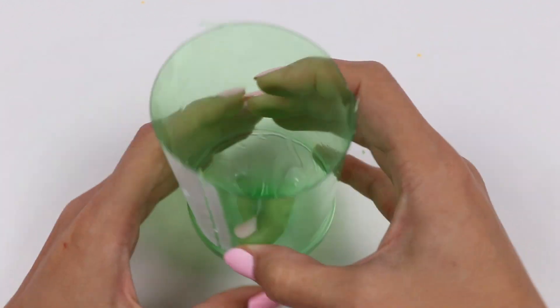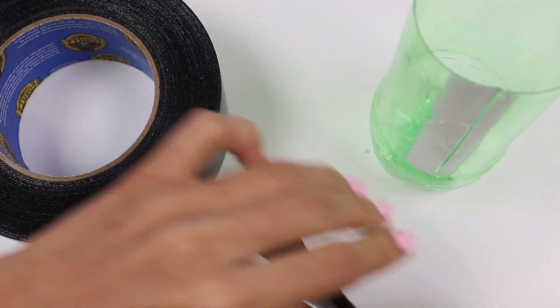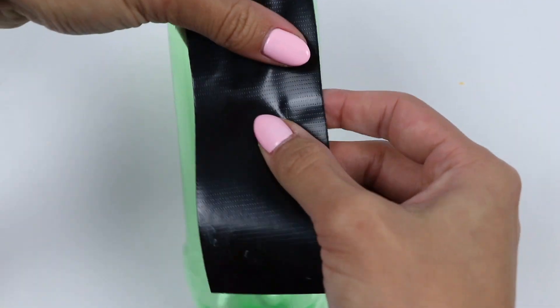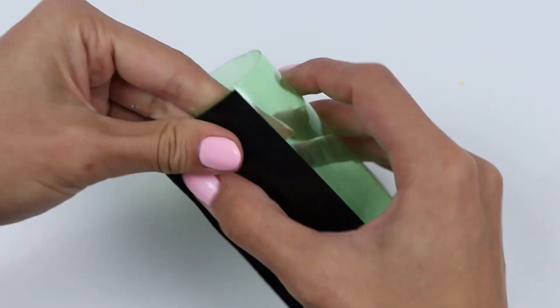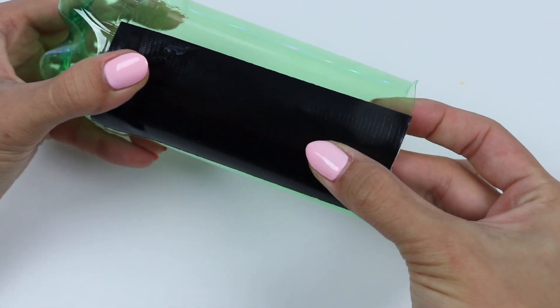Set that aside and then we can tape off the cut we made! Make sure it's nice and tight so none of the chocolate seeps out!